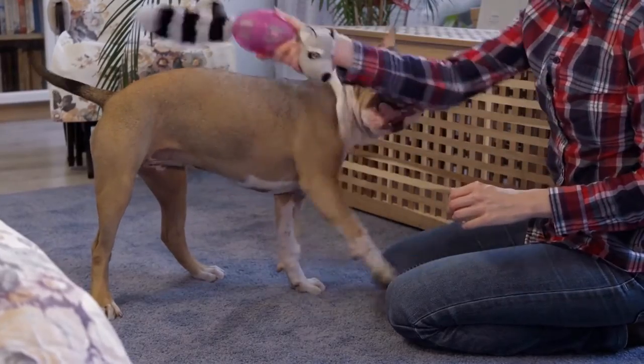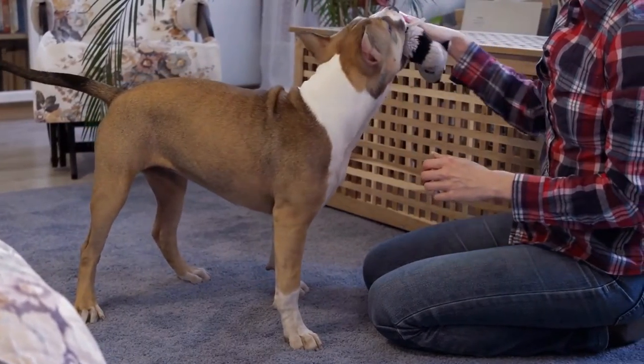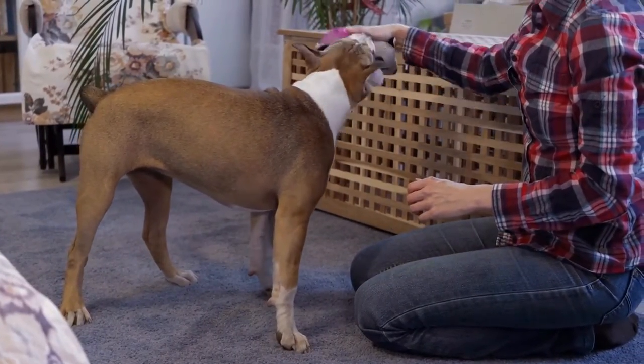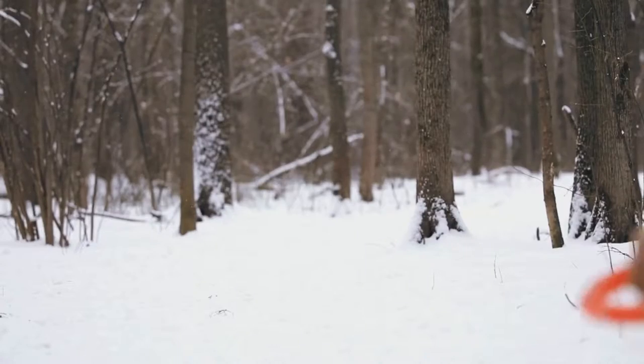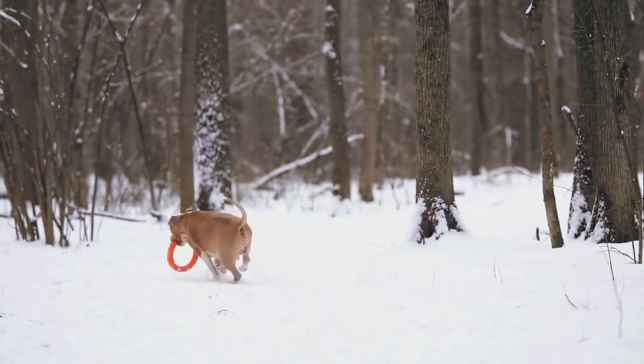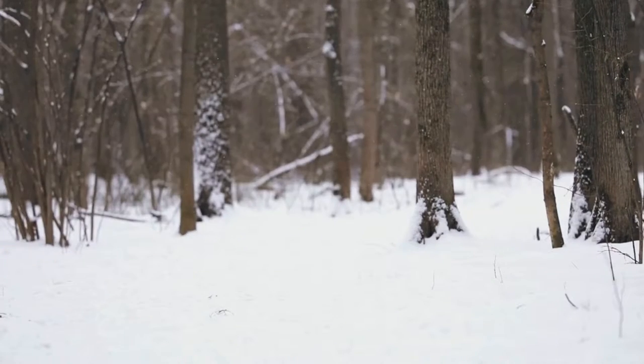Schedule regular vet checkups. Winter weather can exacerbate existing health problems or lead to new ones like hypothermia or frostbite. Schedule regular checkups with your vet to ensure your American Staffordshire Bull Terrier is healthy and can handle the colder weather.